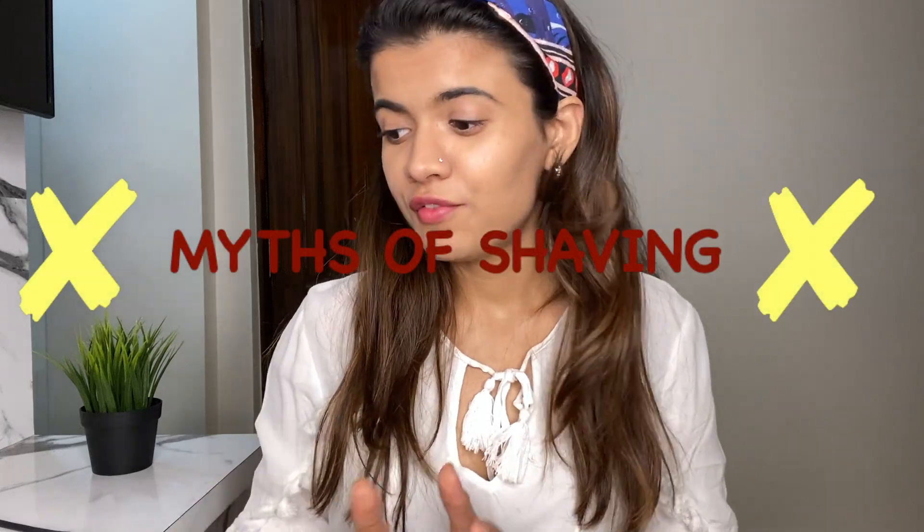I generally use it for 8 to 10 times and then I switch to another one. Before starting with the process, I would like to clear a few things. No, you will not get a man beard if you use a razor. Your hair will not grow back thicker, denser or darker. The hair growth is going to be the same. I've been shaving my face since a long time and look, I don't have a beard. It's all normal.